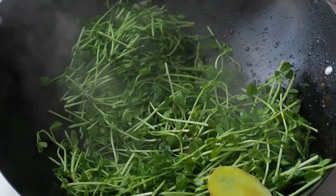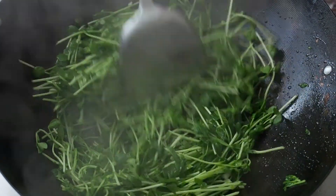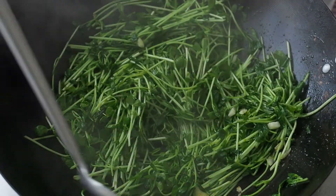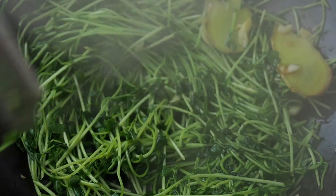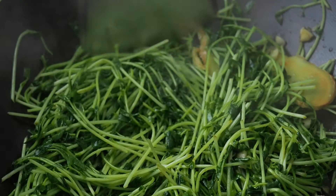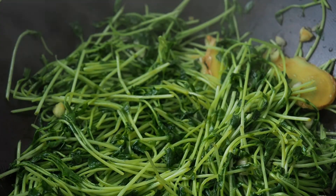Stir fry the Dou Miao for another 1 to 2 minutes. Dou Miao can be eaten raw, so don't kill it by overcooking it — unless you like mushy vegetables. As soon as they have wilted down, they are done. Taste and add a little salt if needed.